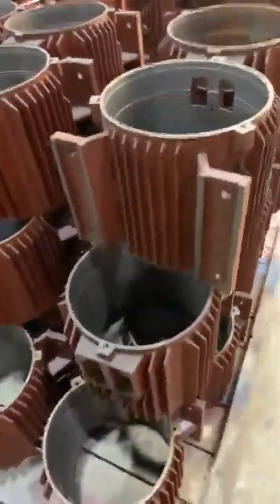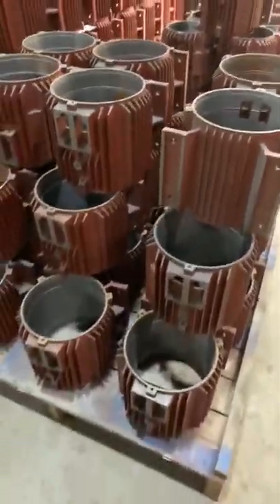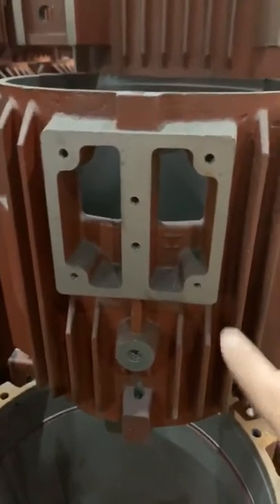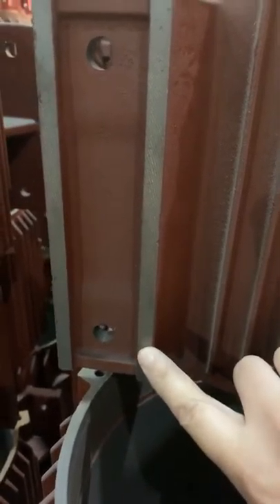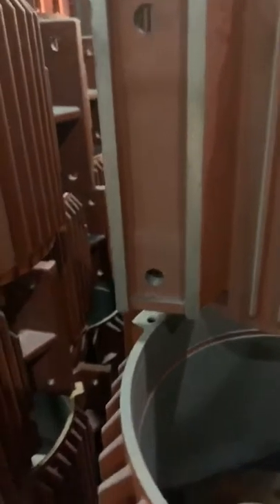This is our casting iron frame. You can see here the terminal box — it's all mirrored. And here the foot, it's also mirrored. This is the way we pay attention to every small part and every small point to make sure of our quality.